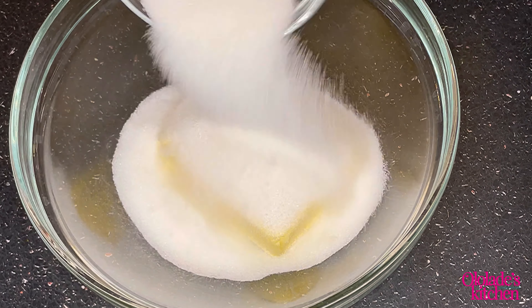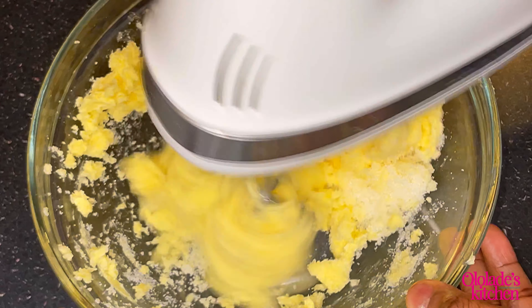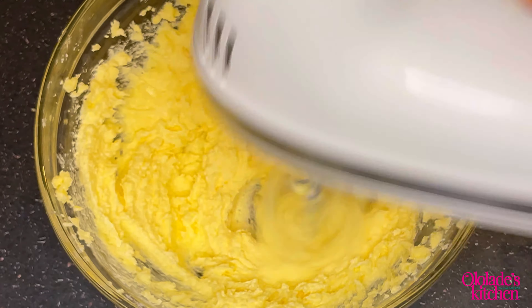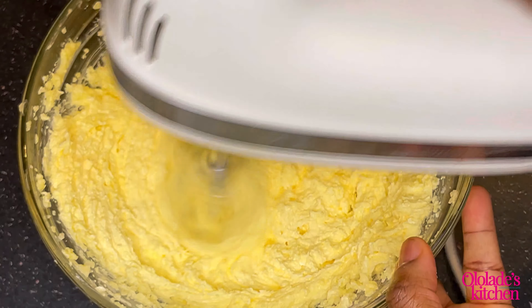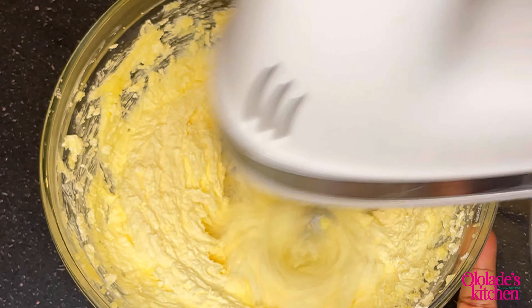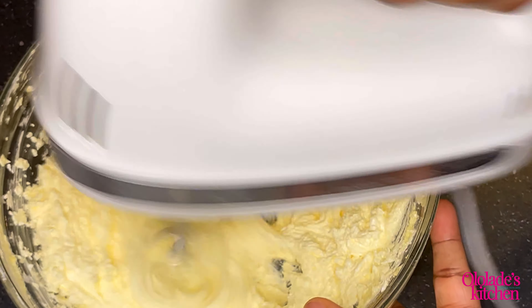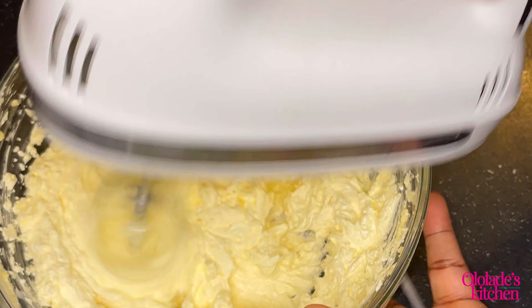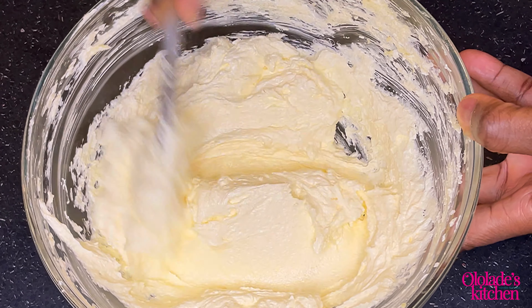Then I added 250 grams of sugar. One thing to note: this is a 250 gram type of recipe, so please remember that when you're getting your ingredients. I'm mixing the butter and sugar until it is pale, light, and fluffy, using medium speed — on my hand mixer that is speed two. I beat this until it was light and fluffy looking, just like this.